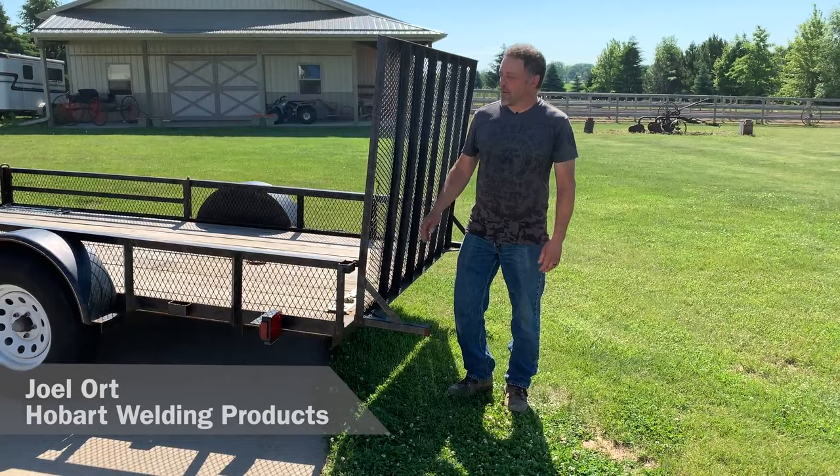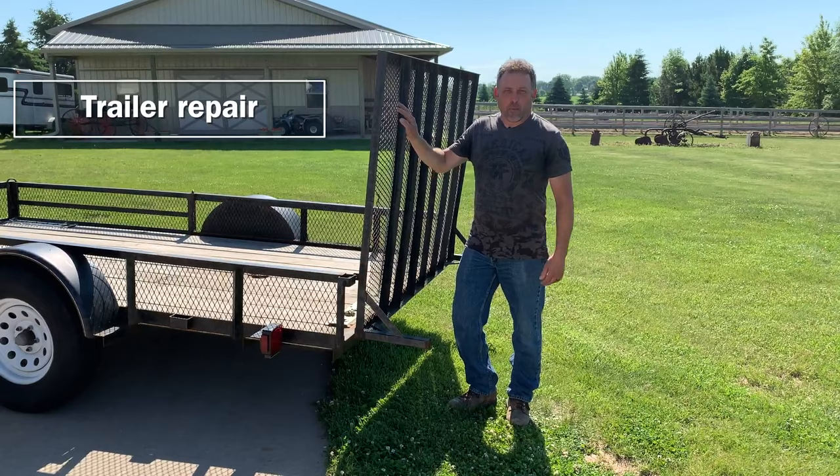Hi, I'm Joel Lort with Hobart Welding Products. Today we have a trailer project. We're going to do some repairs on here and we're also going to add some features to it.